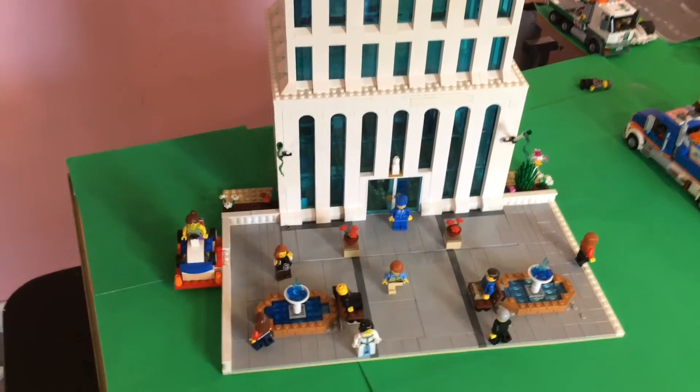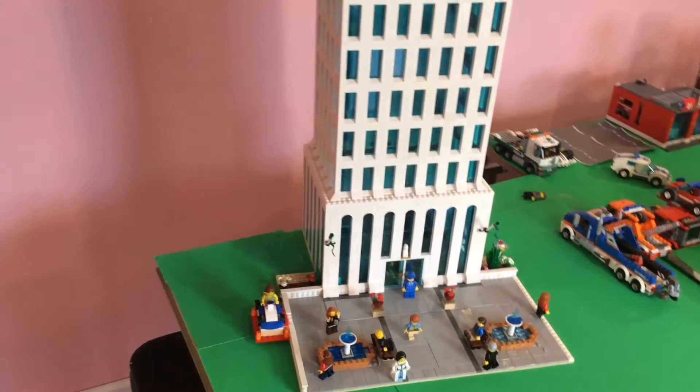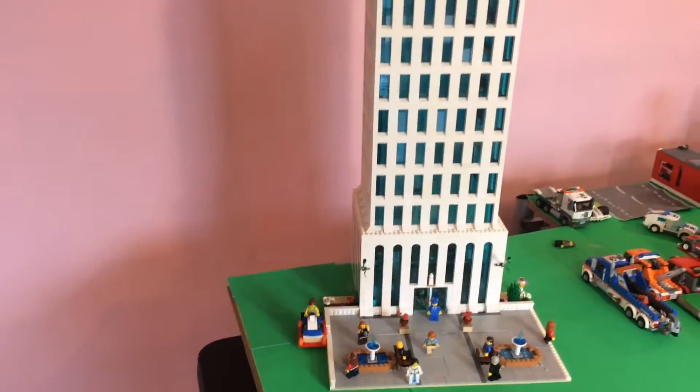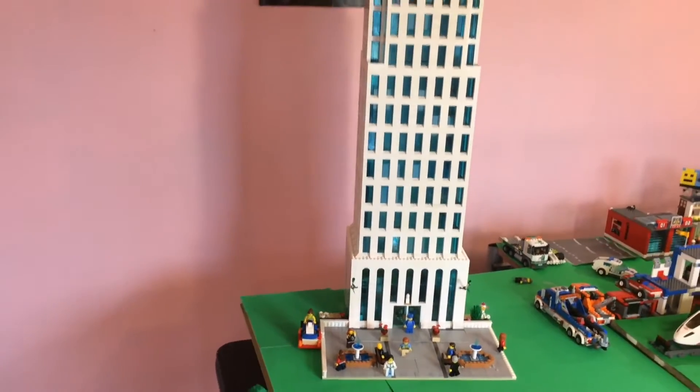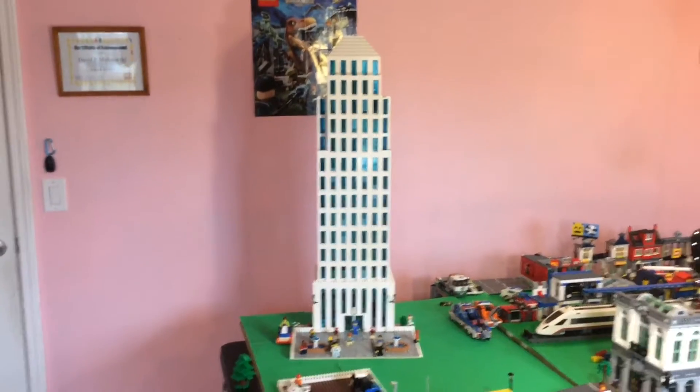Hello there! After about a year of planning and building and planning and building over and over again, I can finally say that my LEGO skyscraper is finally complete, all the way up to the top, and I couldn't be happier.